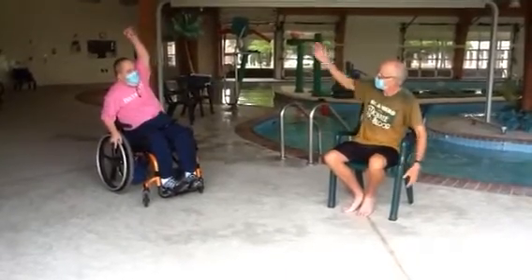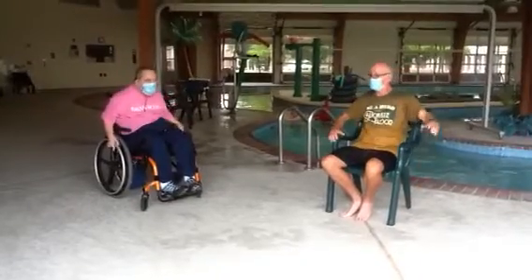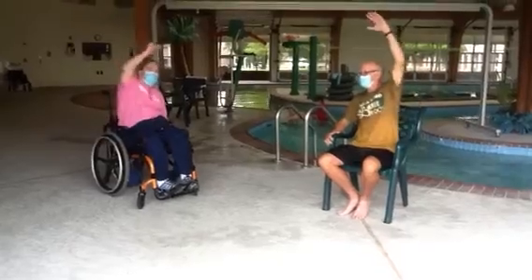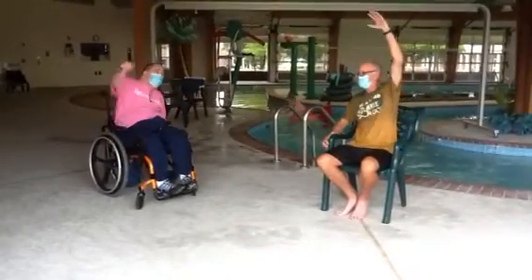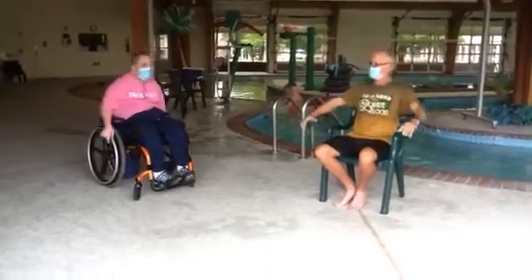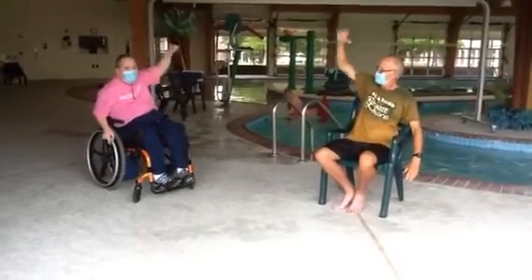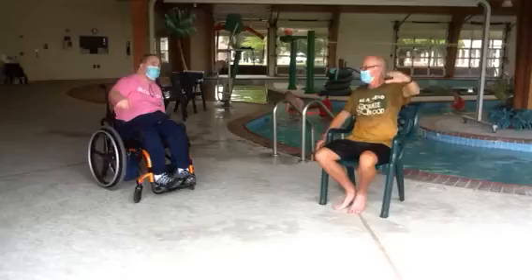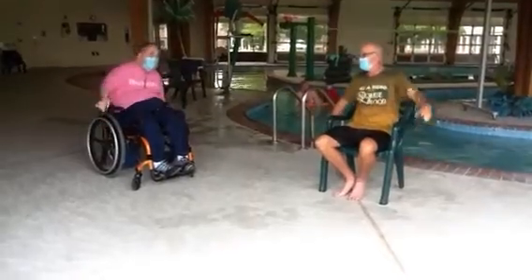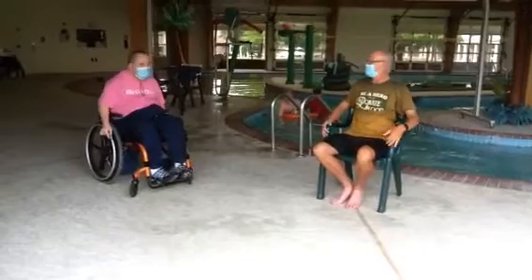I like that. All right. 10, 11, 12, 13, 14, 15, 16, 17, 18, 19, 20. What's next, JJ?